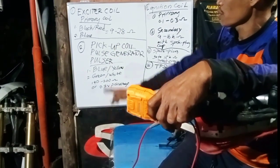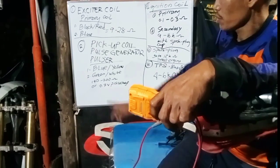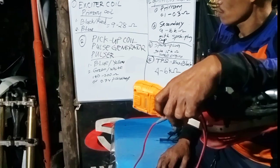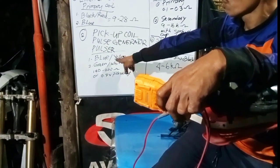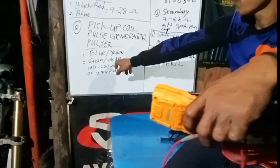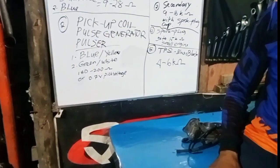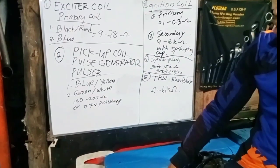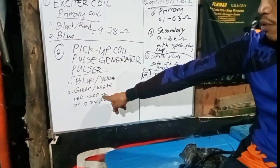The pickup coil, also known as the pulse generator, has two wires: blue with yellow stripe and gray with white. According to the service manual, the resistance should be 180 to 200 ohms.